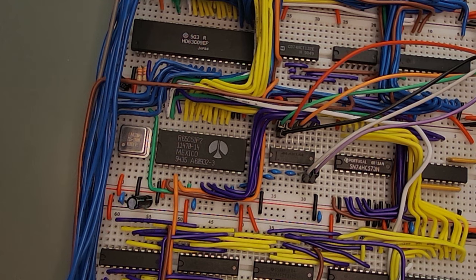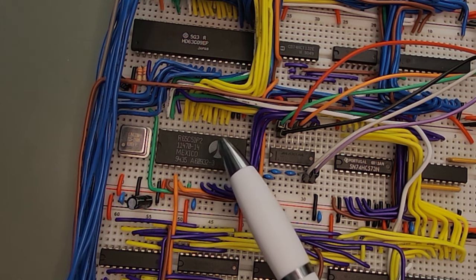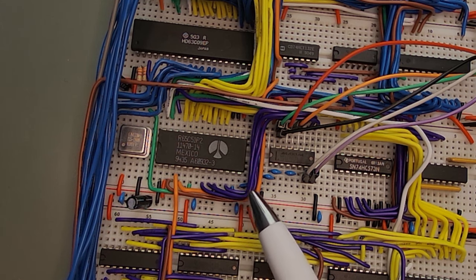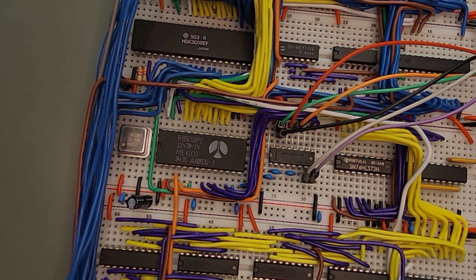Let's have a look at the design on the breadboard. My usual mess of wires connects the ACIA's data bus, some address lines, and control lines to the CPU. The crystal is on the left. The RX, TX, CTS, and RTS lines go to the MAX232 transceiver on the right.